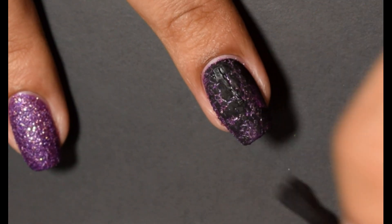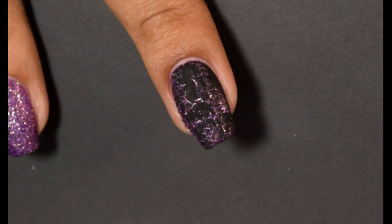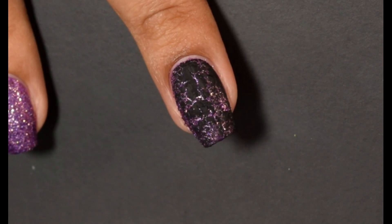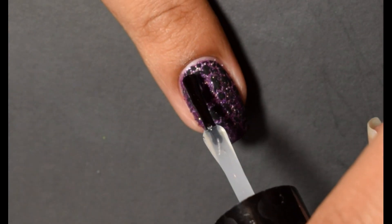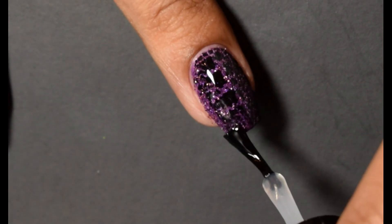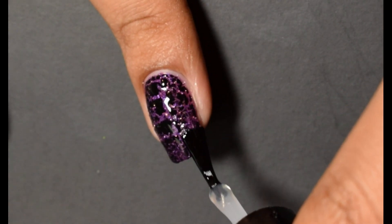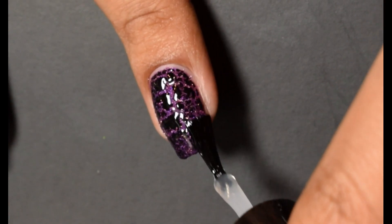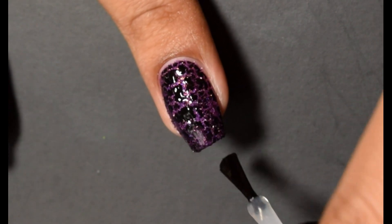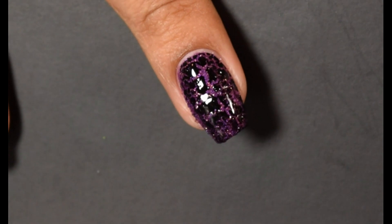I wasn't sure how it was going to apply, but I was pleasantly surprised — going in with the brush, it dries down very, very quickly and it'll start crackling very soon as well. I didn't even fast forward this and you're seeing how quickly it reacted to whatever is underneath it. I personally like to wear top coat over pixie dust, so I'm going in with a quick dry top coat just to show you guys how pretty they look.